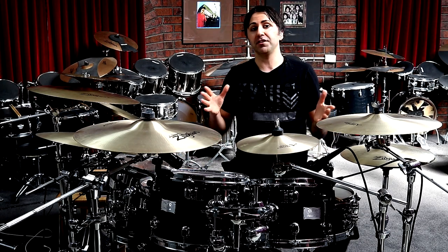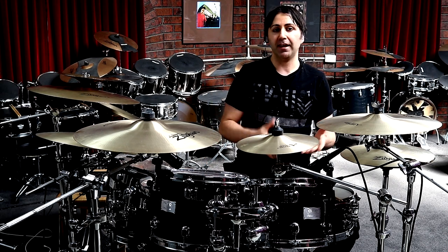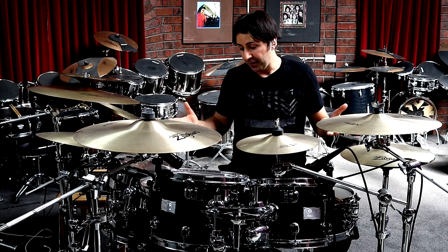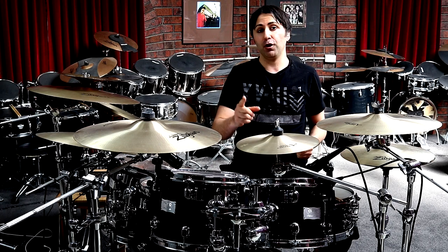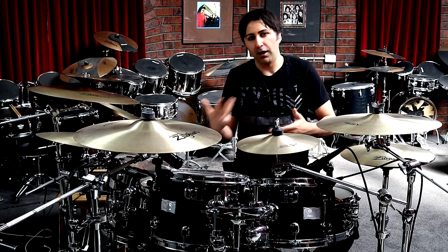So this song is in 12/8 time signature, which means we're basically counting 1, 2, 3, 4, 5, 6, 7, 8, 9, 10, 11, 12. That's what 12/8 means. And also, we're playing at 142 beats per minute, so that's kind of a slower Metallica song.